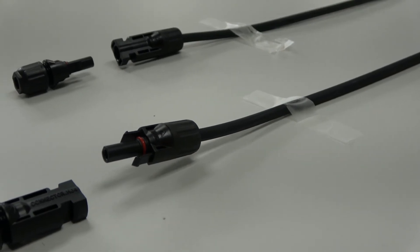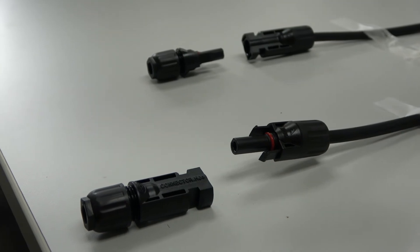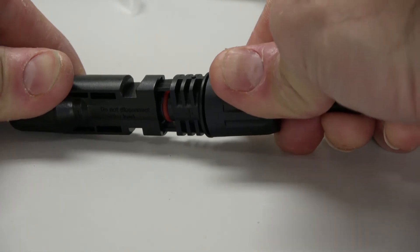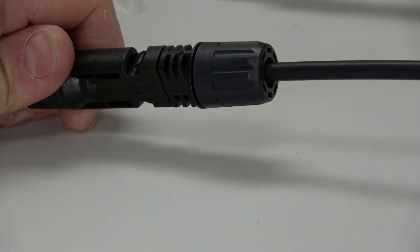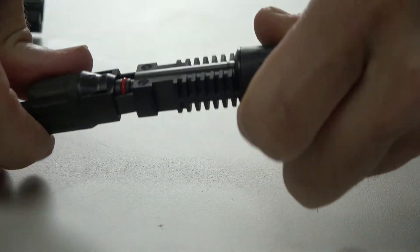Once the male and female connections have been prepared, each extension cable can then be paired with its corresponding lead coming from the junction box of the solar module. To join each pair of MC4 connectors, simply align the two locking tabs on the female connector with the two locking slots on the male connector. There may be some resistance as you firmly press the male and female connectors together, but make sure there's no visible gap where the connectors meet. When the male and female connections are properly coupled, the locking tabs will slide into the locking slots, ensuring a secure and watertight seal. We'll make a connection like this for both the positive and negative lead coming from the solar module.